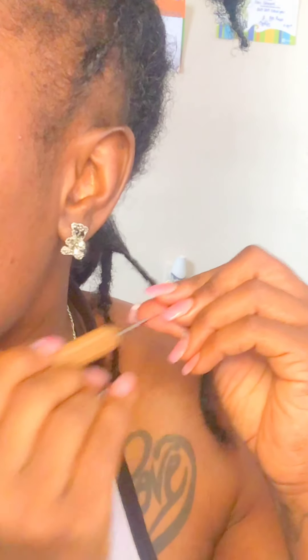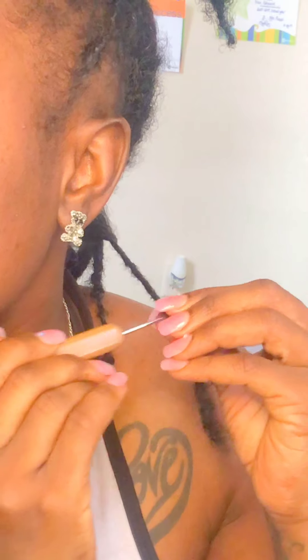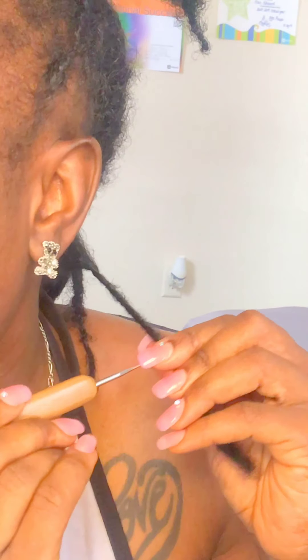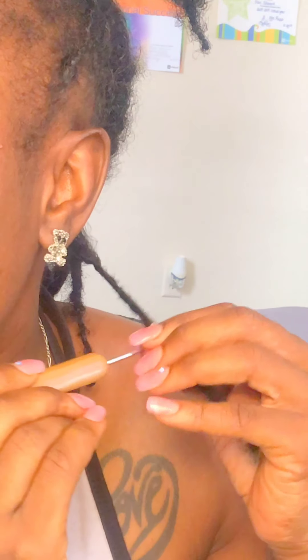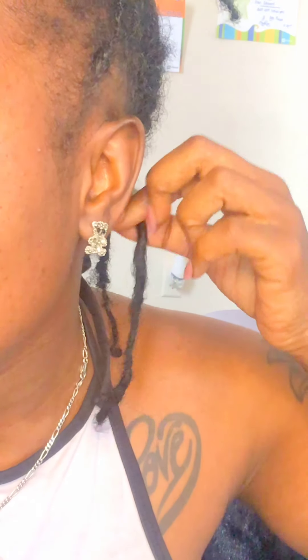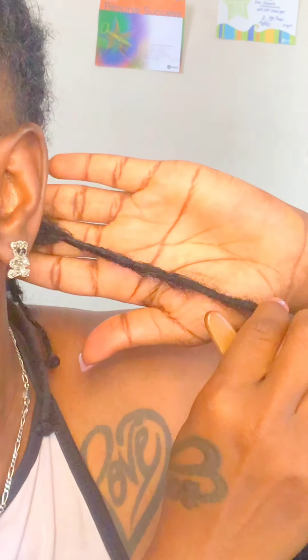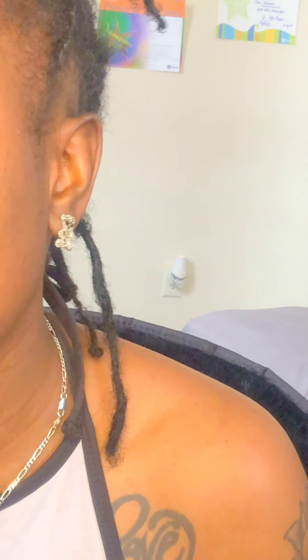You hear talking in the background — that's my neighbors. I'm trying to twist it and crochet it at the same time. It's a little challenging to do, but it's not hard. You guys think I did it? It looks so much better, oh my gosh. It's so much better.